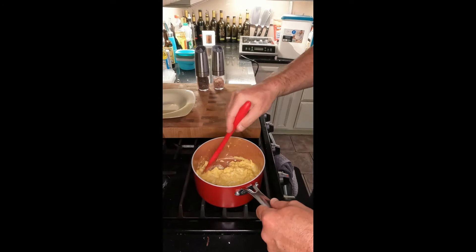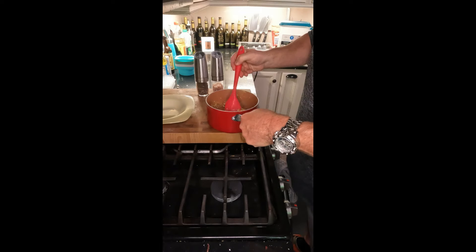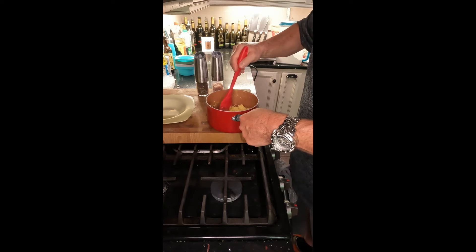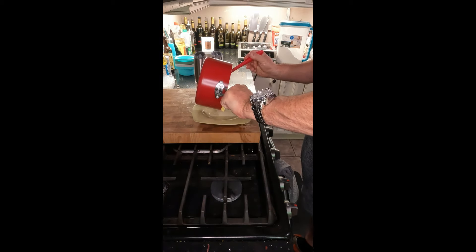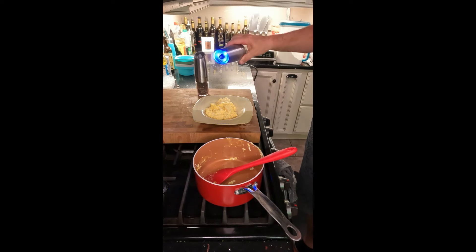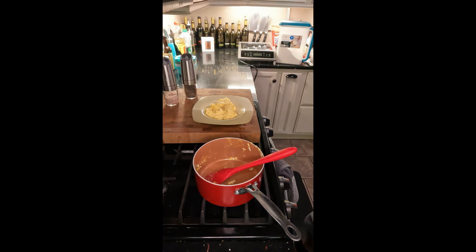These are almost done, so I'm going to shut my heat off. The pot's still hot — I'll come back and mix it just a little bit more, make sure they're not sticking. Then we'll get ready to plate. Add salt and pepper to taste, and that's it — perfectly cooked scrambled eggs.